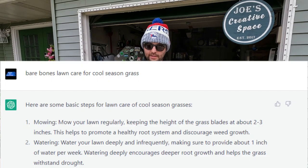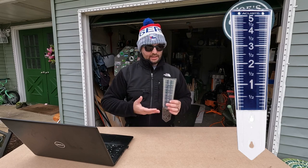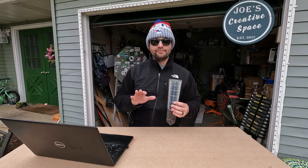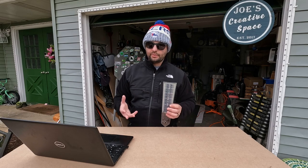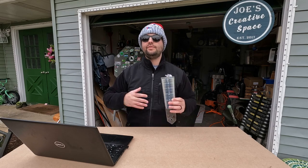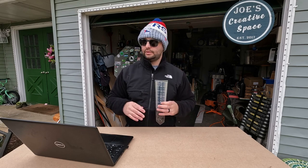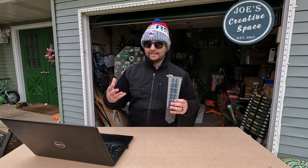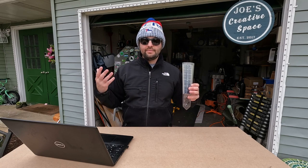Number two is watering. Don't overwater your lawn or you're going to get into problems. I recommend getting a rain gauge — I got this one at Home Depot. Stick it in the ground and check it every week. If you're getting an inch to two inches, you don't need to water. Typically you want about an inch per week. If you hit that on the rain gauge, don't put the sprinklers on — let Mother Nature take care of it as much as possible.